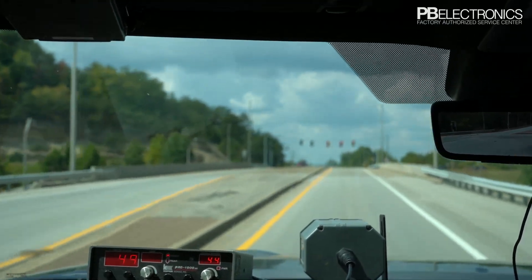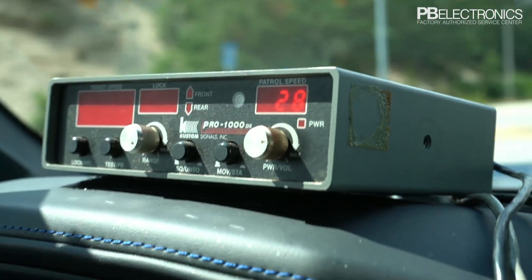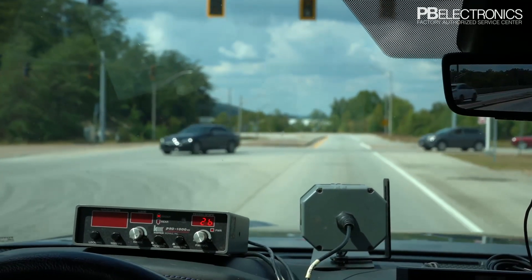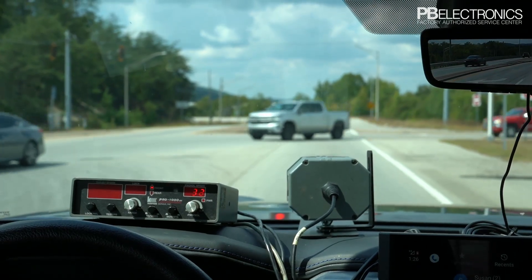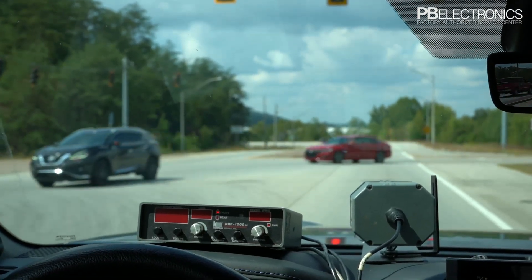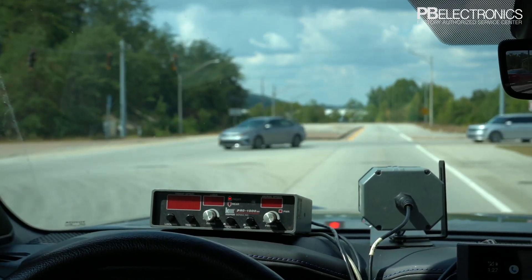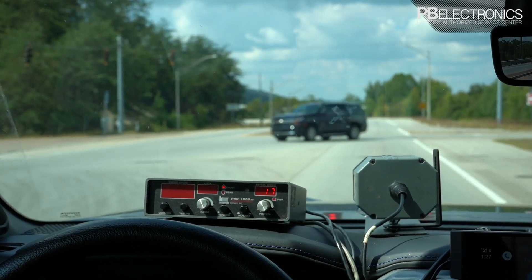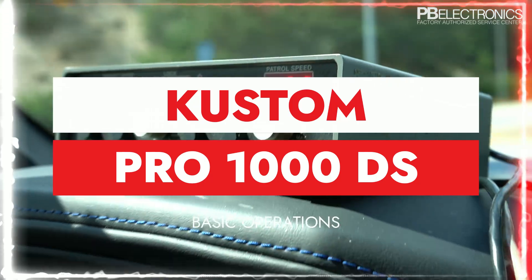You'll see a double dash — that means my patrol speed matched the target speed perfectly, so it shows a double dash rather than an erroneous reading. All radars will see your patrol speed in the target window at times, so anytime your patrol speed perfectly matches the target speed, you'll get a double dash, a blank screen, or 'HAR' for harmonic — indicating you need to speed up or slow down slightly so your patrol speed doesn't match the target speed. That's the end of this demonstration of the Pro 1000 DS.